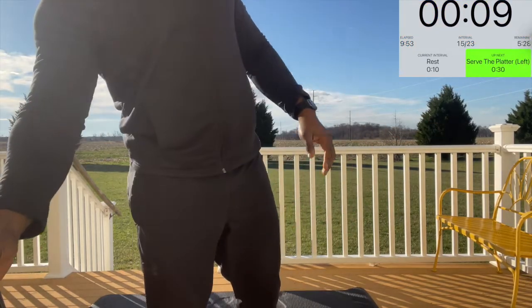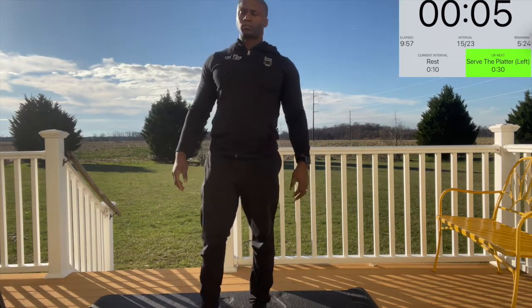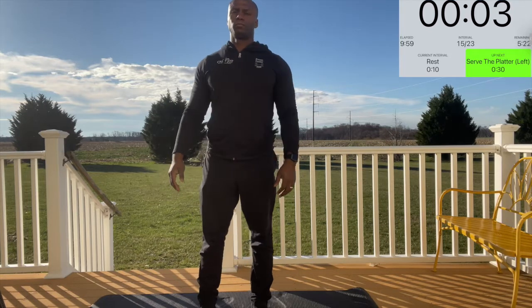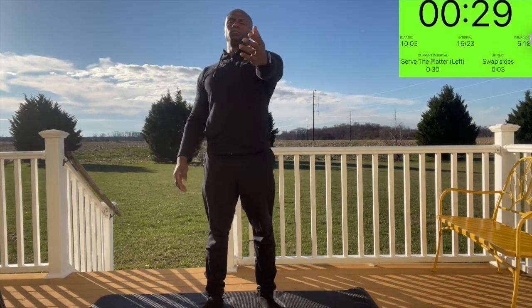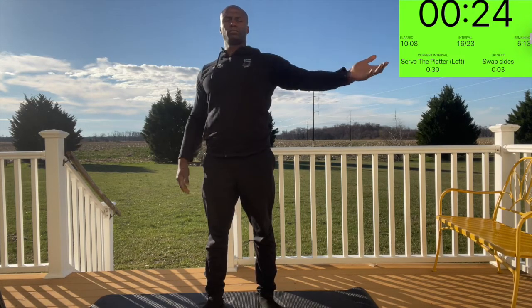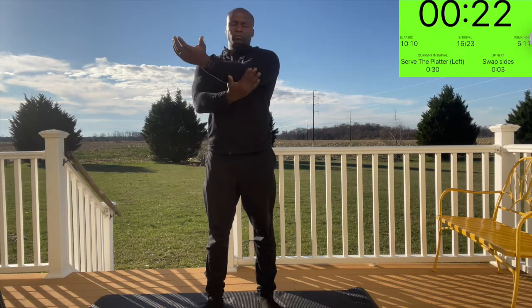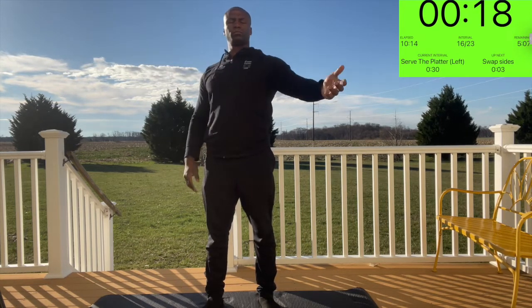Next we have serve the platter. You're going to put your left arm straight forward, descend the shoulder as much as you can with your palms facing up, and pull at the elbow across your body. Keep your body nice and straight — you'll feel a stretch in the back of your shoulder. Ensure that you come all the way back out across your body and pull the shoulder down as you're pulling the elbow towards your body.